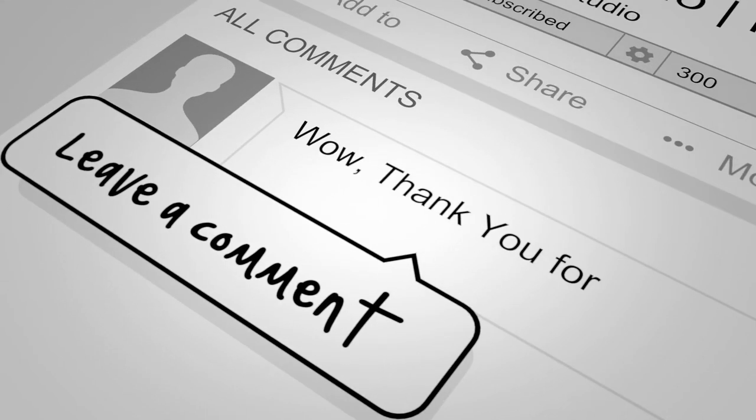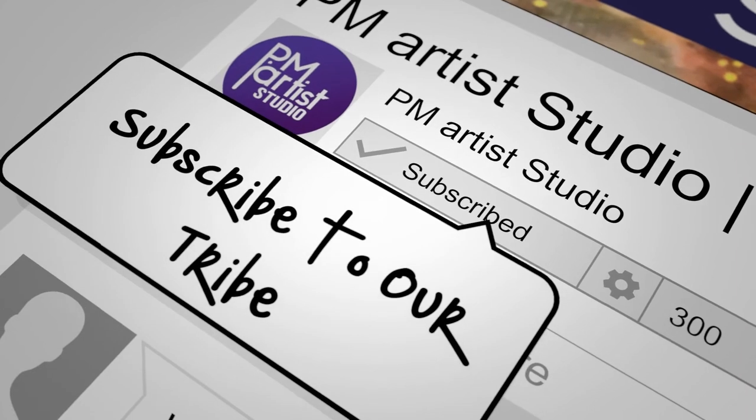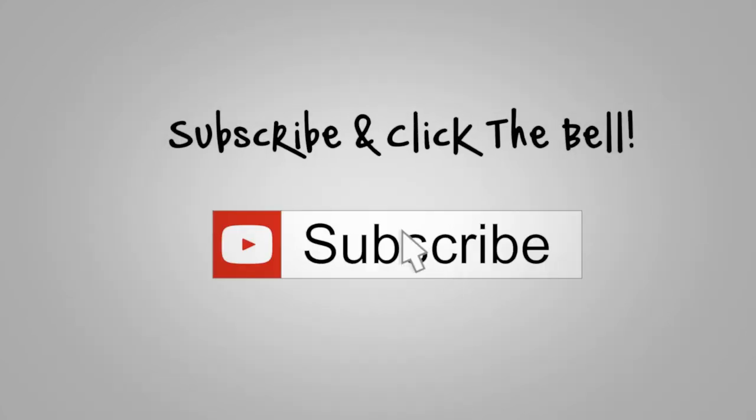Like this video — we'd love to hear from you in the comments. And if you haven't already, subscribe and click the bell. Thank you again!